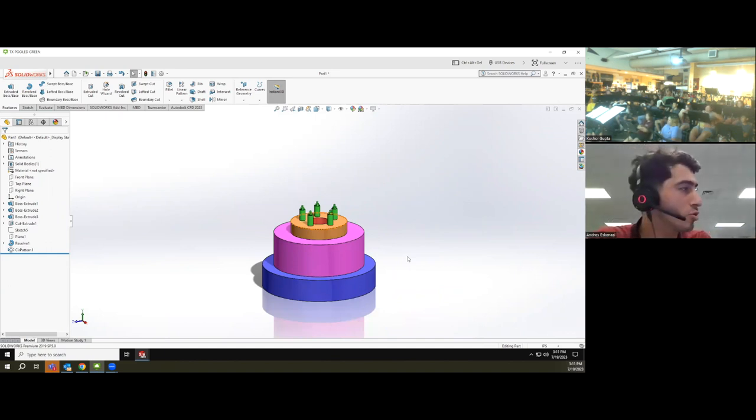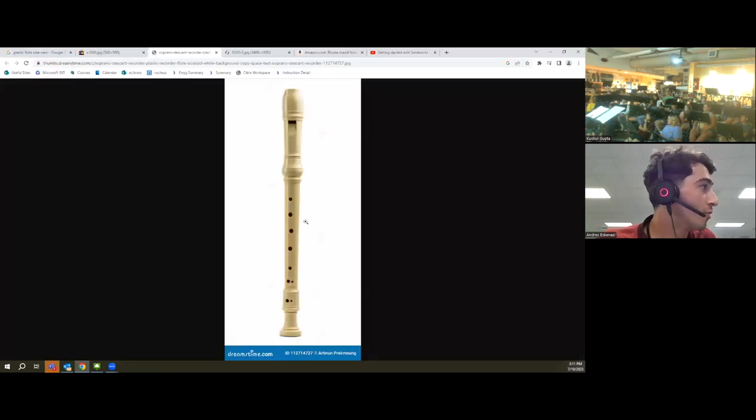I know I went a little bit fast, but now I'm going to start repeating this whole process for what pertains to us — which is designing the flute. We're going to go from the picture we found to an actual physical model.